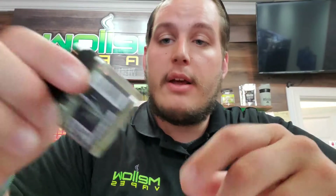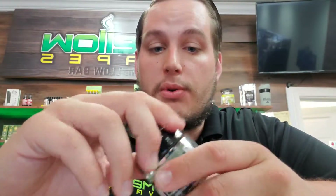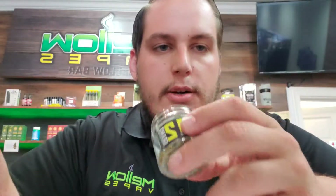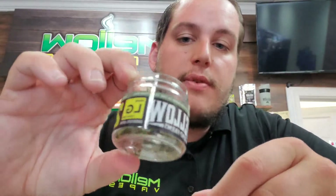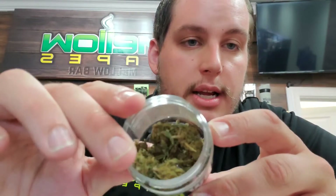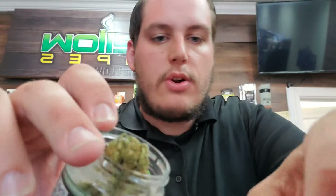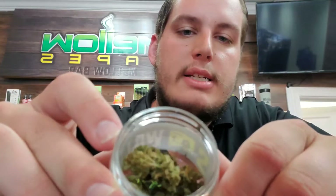Now we have the Loud Gas — polar opposite. Definitely a little bit more of an aroma off this stuff, and as you can see when you look at it, it's pretty wispy — really light looking nugs, which is why this jar looks a little bit more full. Some of them are going to look a little bit more dense than others, but that's perfectly normal — it's just a difference in their genetic makeup.